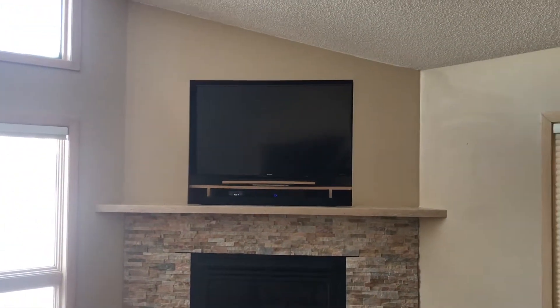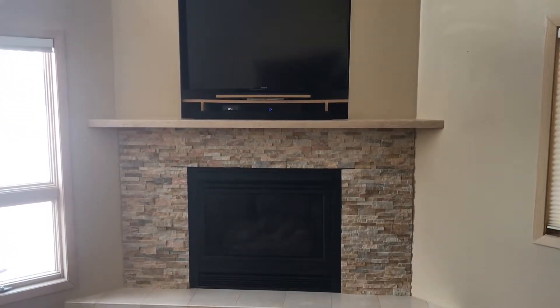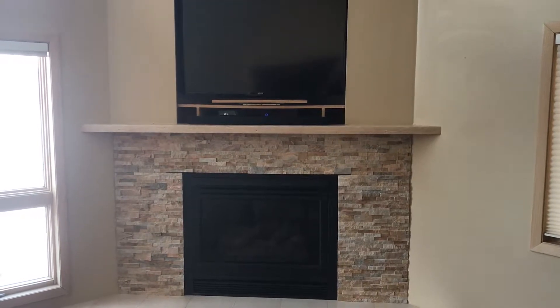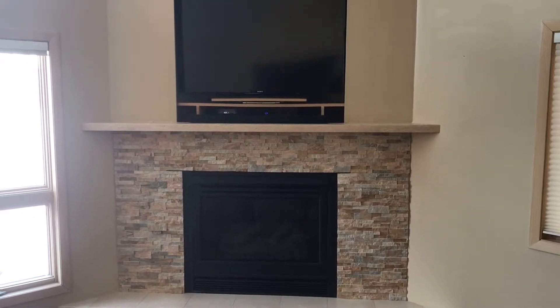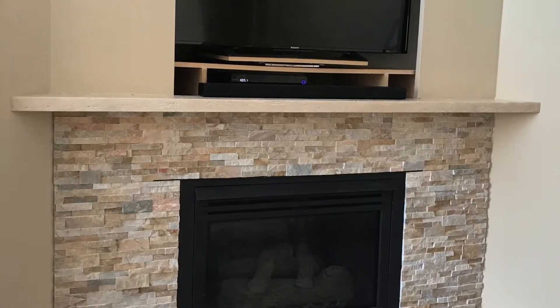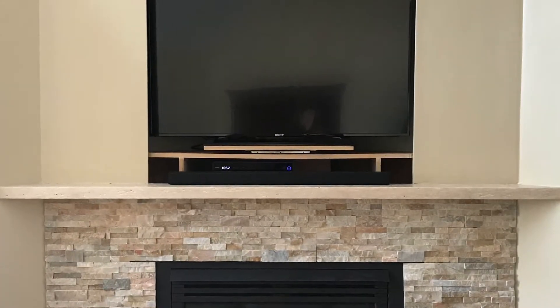I made sure the TV worked for them. They had that original box in there that swivels the TV so they can adjust their television and it doesn't stick out from the wall. They wanted to keep that TV cavity in there.